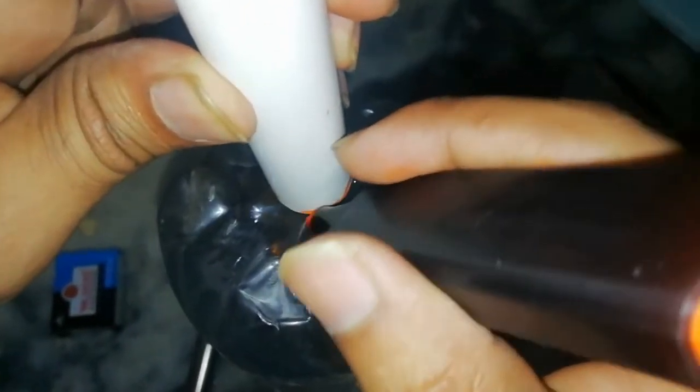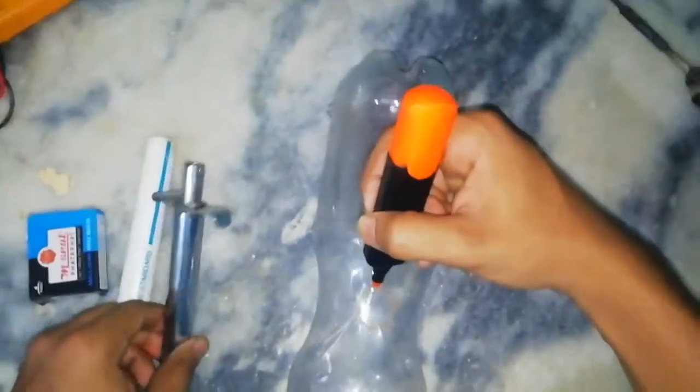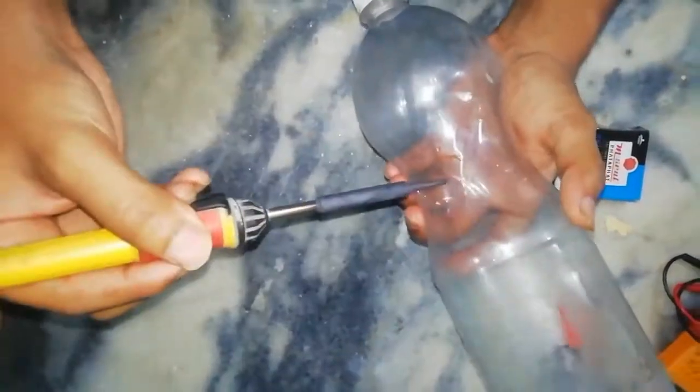Let's start. First we mark here. Second, the stove lighter — I attach it here. After marking, I remove this section with help of a cutter. You can see it looks like this.